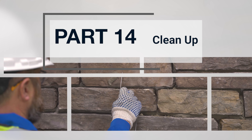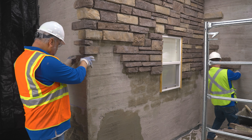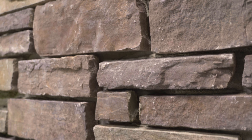Part 14: Cleanup. When installing manufactured stone veneer, it is important to clean up as you work. One way to ensure your installation remains clean is to install from top down when the texture allows.